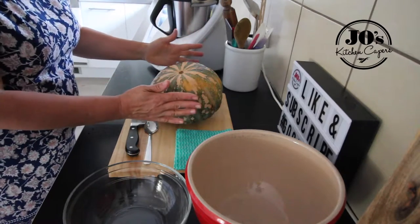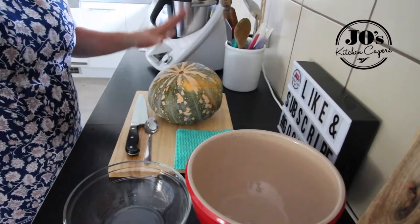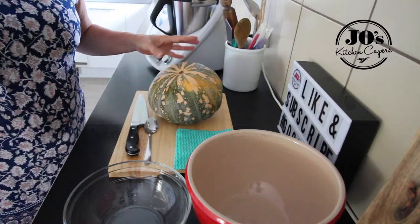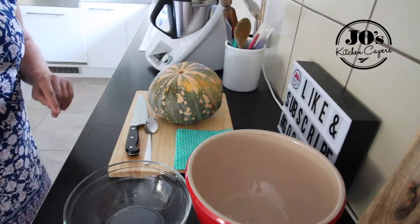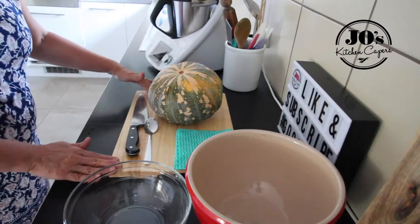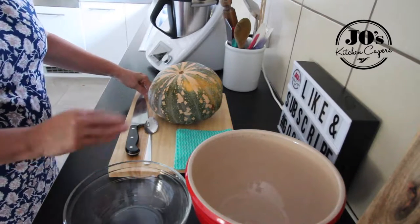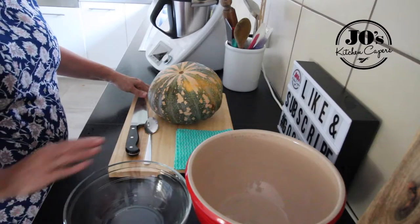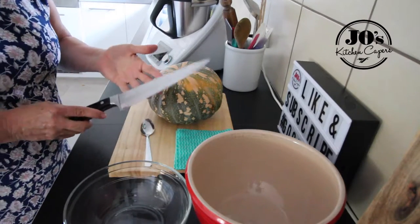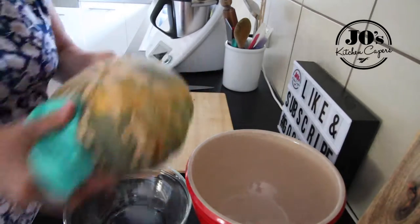So here's our pumpkin. I buy this whole from your local farmers market and usually if you buy the whole one you can get it at a cheaper rate. I've got a few bits of equipment here: my chopping board — make sure you've got a really stable, good chopping board — a bowl to put our chopped pumpkin in, a bowl for scraps, a really sharp knife, a dessert spoon, and a damp cloth.